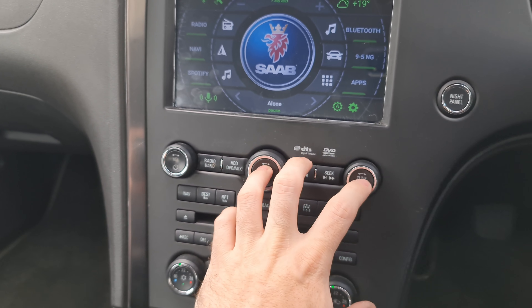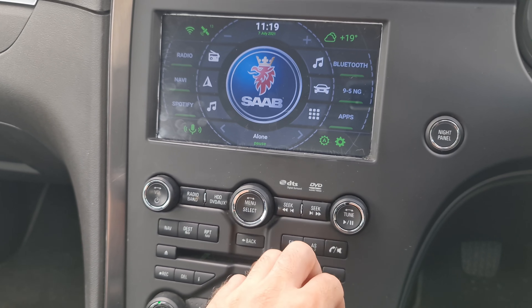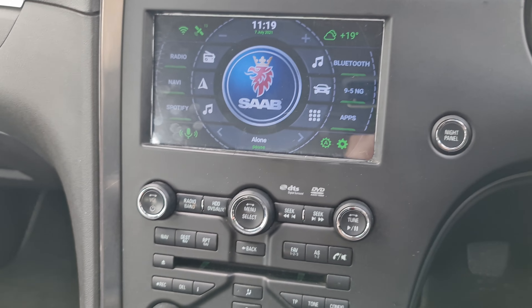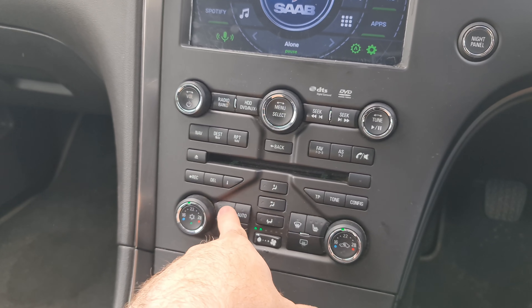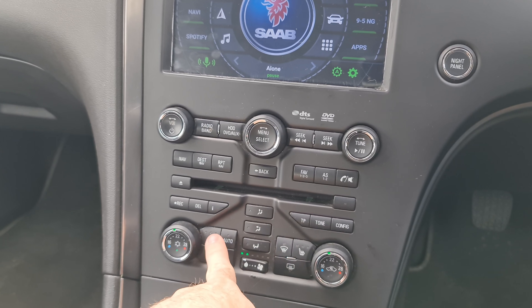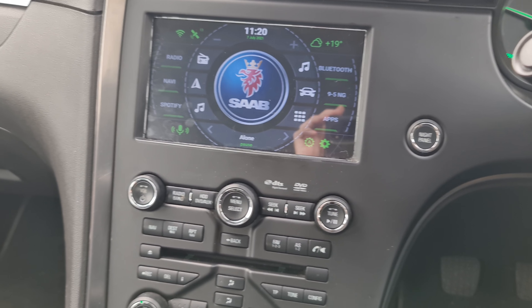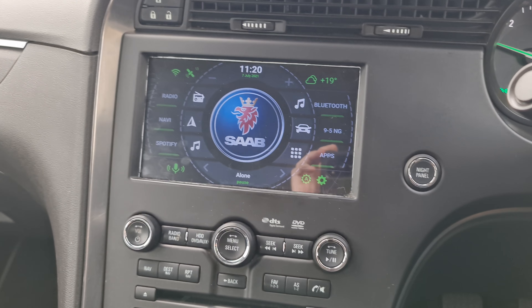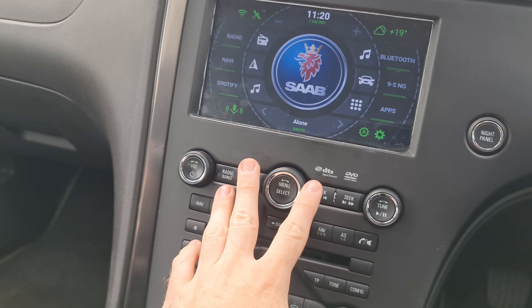...these buttons don't do anything anymore and there's nothing you can do to program them in. You don't really need them because everything you need is on the screen itself. The buttons that matter — climate controls, heated seats — are down here and still work and show on the screen. Unfortunately, the other buttons are the downside of this unit.